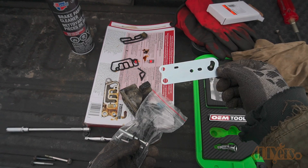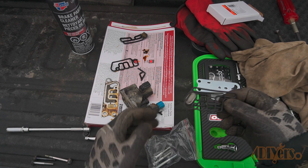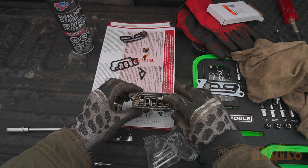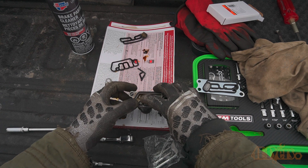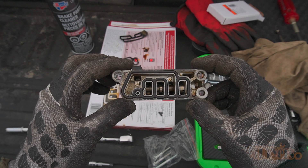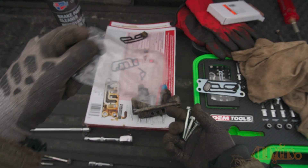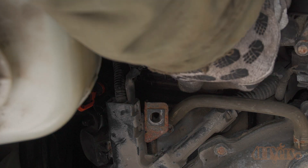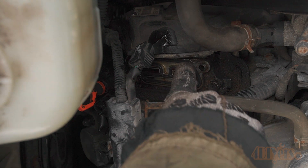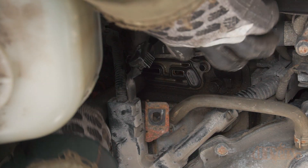Here's the new gasket kit — I'll include the link in the video description. Make sure the groove for the gasket is clean and then install the new gasket. The kit also comes with new bolts so I'll be installing those as well. Install the new gasket on the engine side and make sure it is fully seated, otherwise you may prevent the solenoid from being seated properly or risk damaging the gasket when it gets pinched.